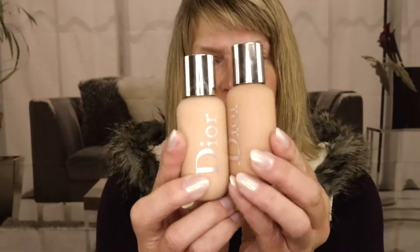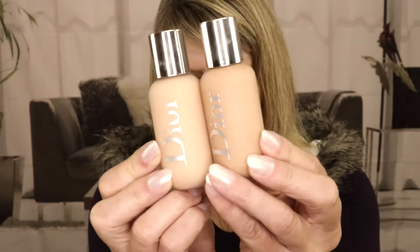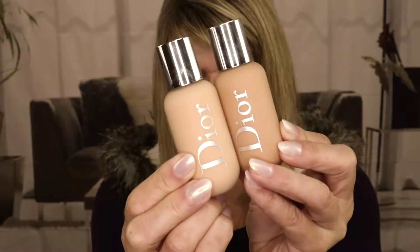I ordered this foundation online because I fell in love with it after they sent me a sample. I've been using it daily — it's beautiful. It's a light to medium coverage, which is what I like to wear during the summertime. I don't want a lot of heavy foundation on my face because it's so hot up here in the summer. Full coverage just makes me feel like I'm wearing a sweater.